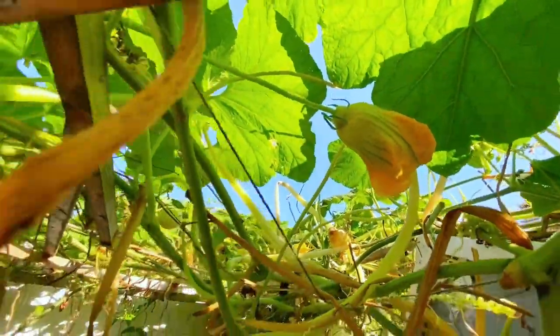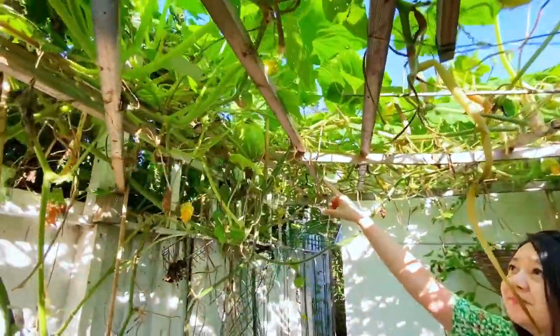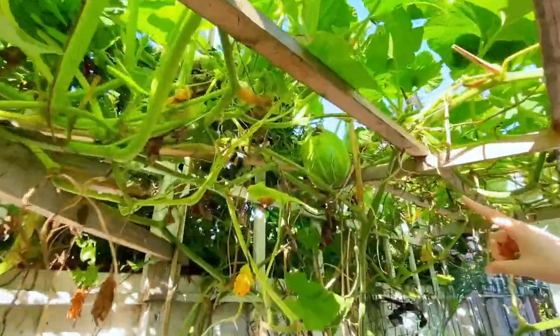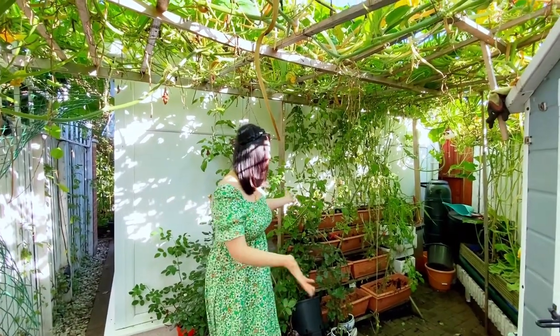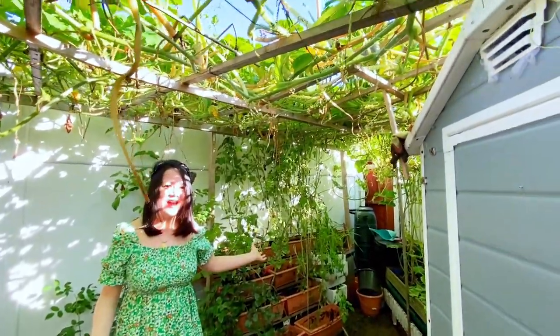We still got another small one here. Feel free to check our YouTube on how to grow chuffing marrow. All you can see is my husband's hard work.